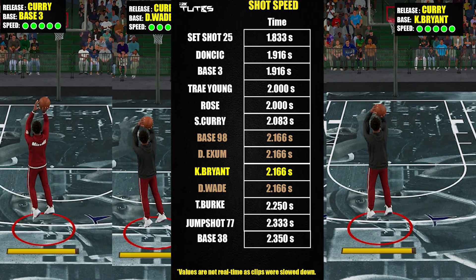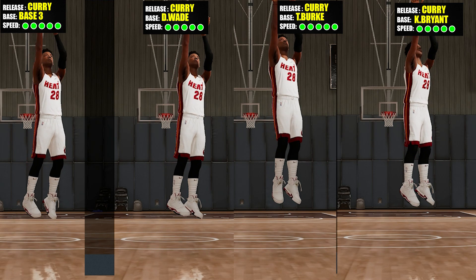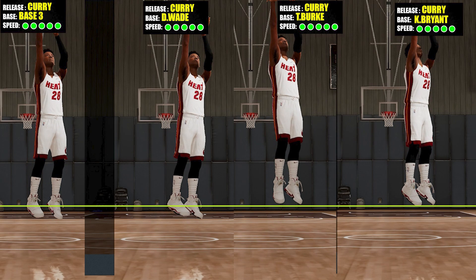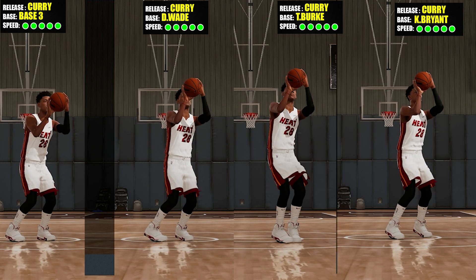Just a quick reminder — all these are just stats. If a base is really good statistically, it doesn't necessarily mean it's going to be the best for you. It always depends on your playstyle or preference — this will just give you options.